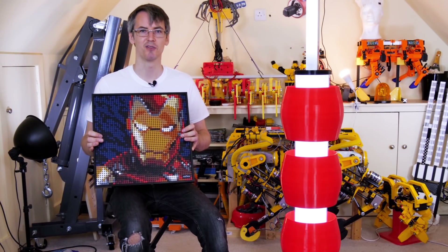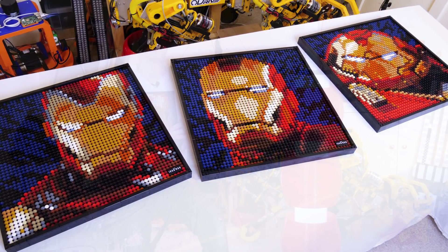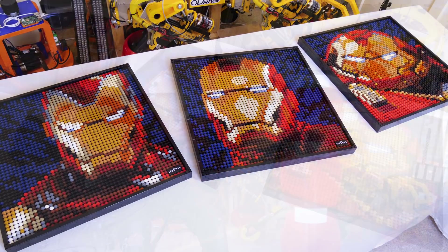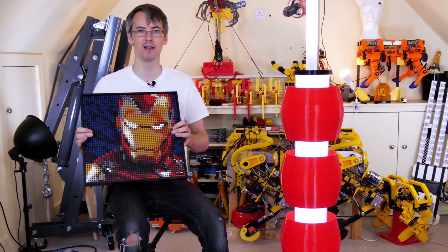Thanks again to LEGO Group for making this video possible. Don't forget to check out LEGO Art, and don't forget to subscribe and like the video if you like it. Come back next time to see the rest of the build and see it in action. Alright, that's all for now.